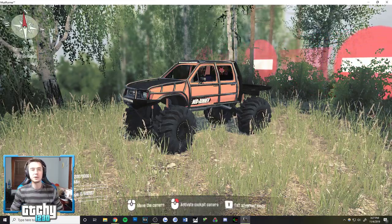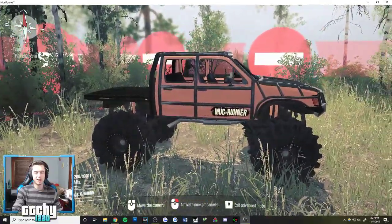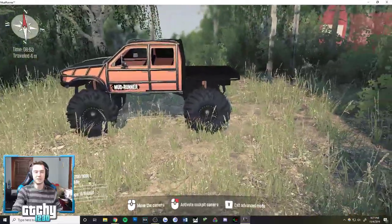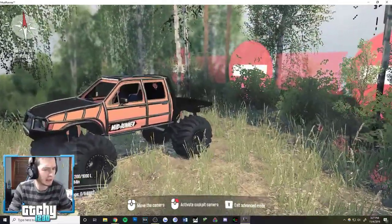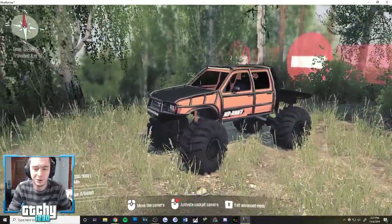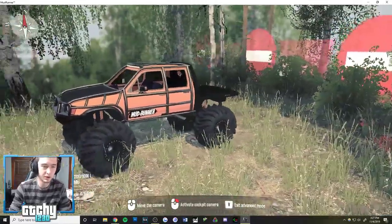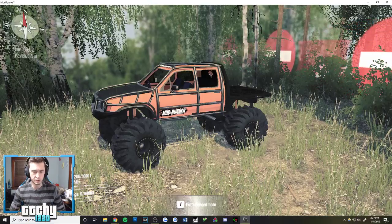What is going on guys? Gitchy1230 here with more Spin Tires Mud Runner, and today we are taking a look at another new vehicle mod. Today we have the Toyota Hilux — a really cool, pimped-out version with a nice roll cage and a few add-ons we can throw on it. Let me see here — it would help if I turned my controller on, so we're going to start by doing that.